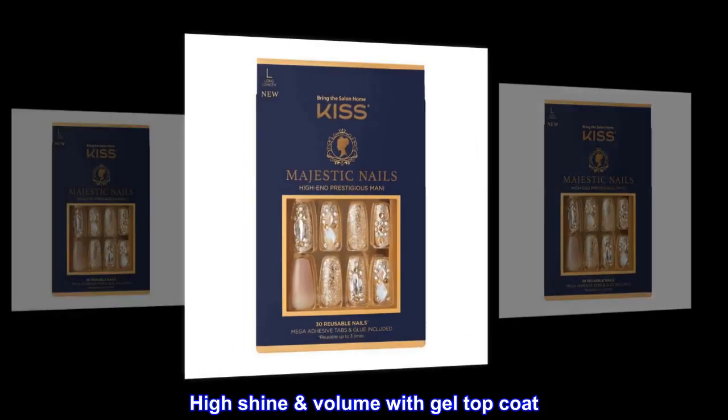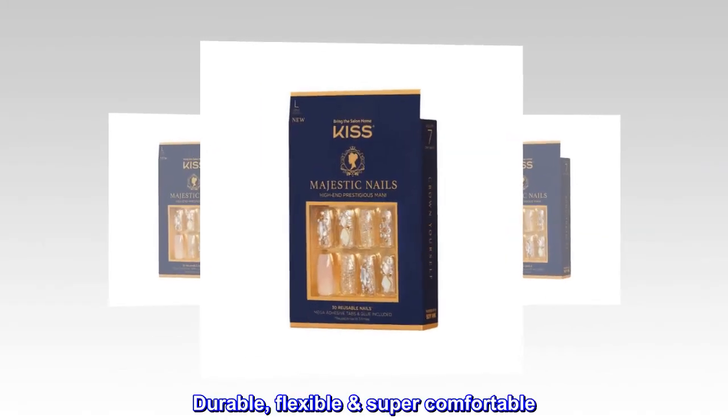High shine volume with gel top coat. Durable, flexible, super comfortable.